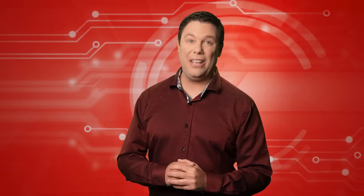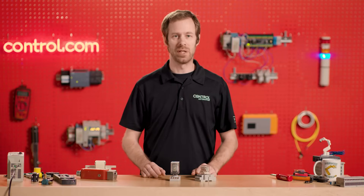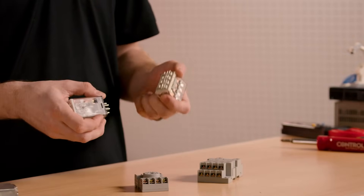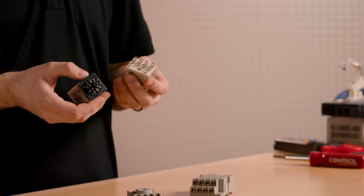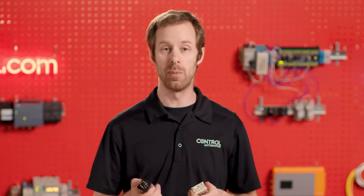Automation skills may just be the new literacy. In this spirit, we bring you David's Corner. I love working with relays. Here I have two of the most common types of relays that we find in industry. This one is called an ice cube relay and this one is called an octal-style relay. The ice cube relay is a four-pole double-throw relay and the octal is a two-pole double-throw, or double-pole double-throw.